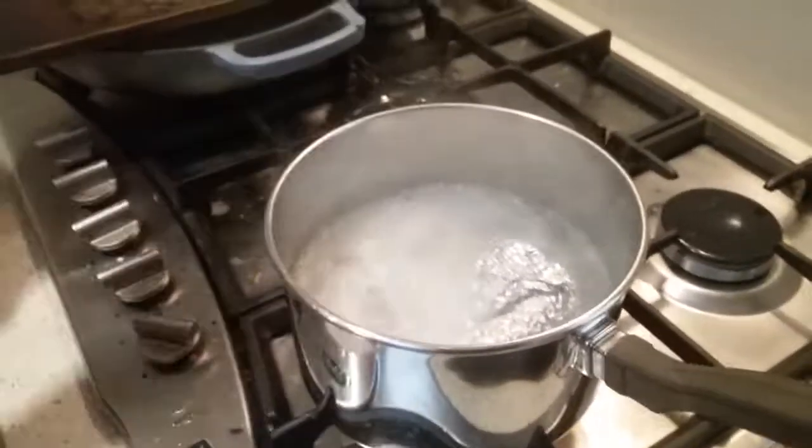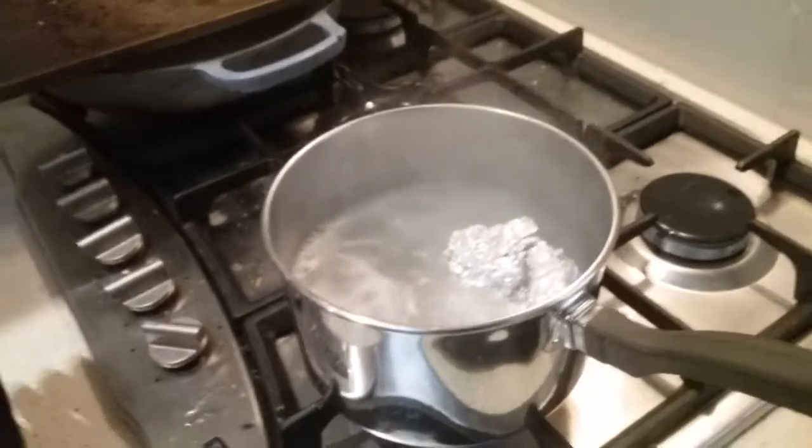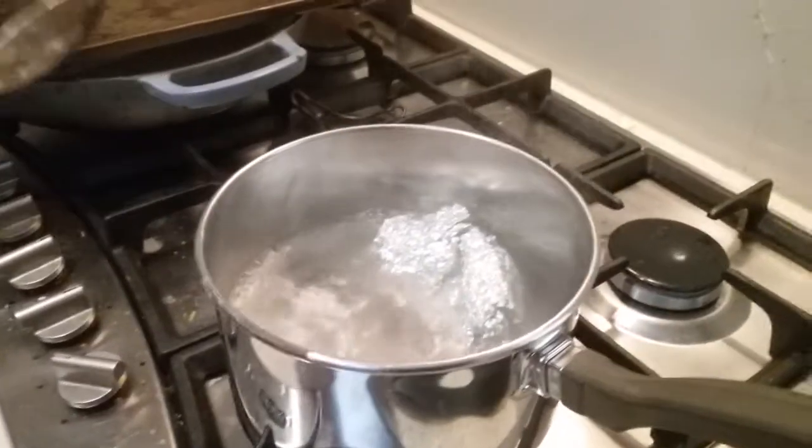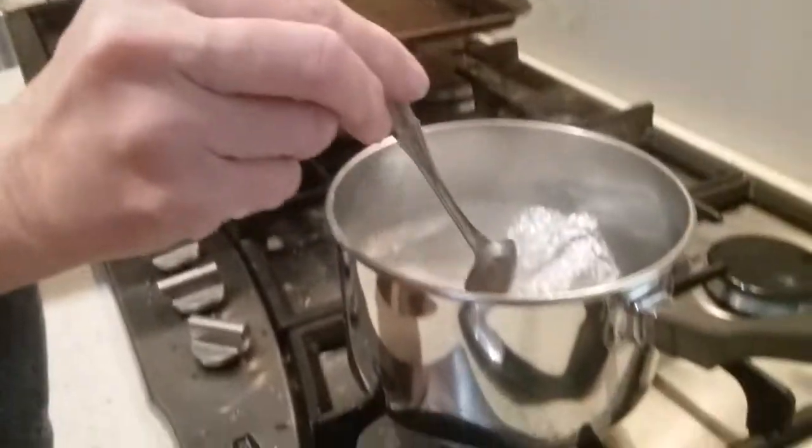Those bubbles! Alright, so this may or may not work. Ready? Put the spoon in.